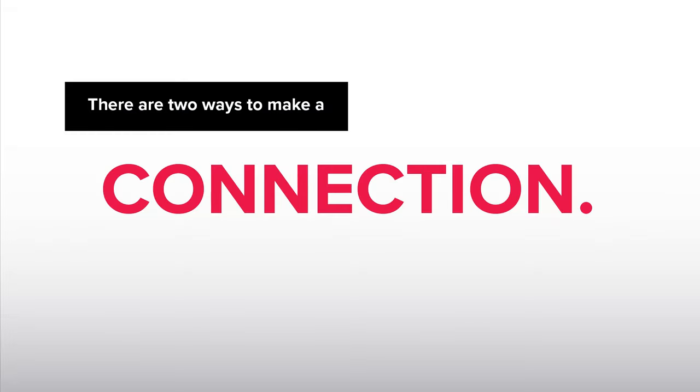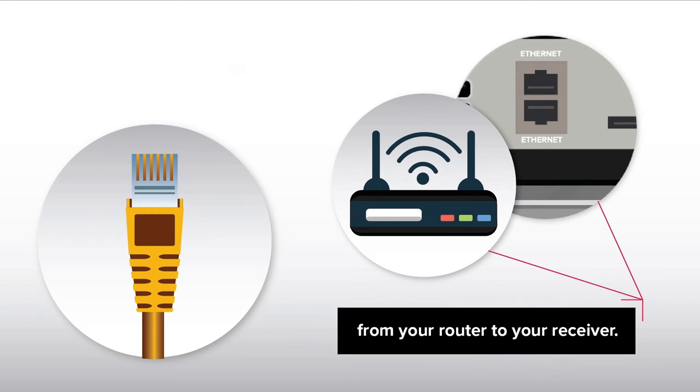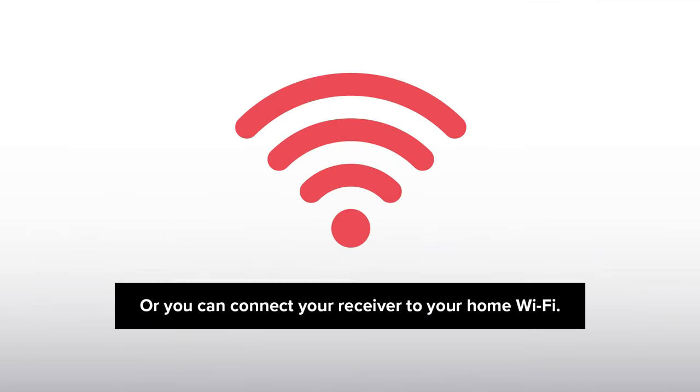Connect your receiver to the Internet. There are two ways to make a connection. The first is by connecting an Ethernet cable from your router to your receiver. Or you can connect your receiver to your home Wi-Fi.